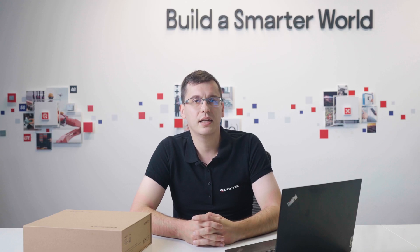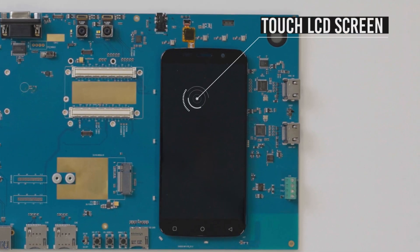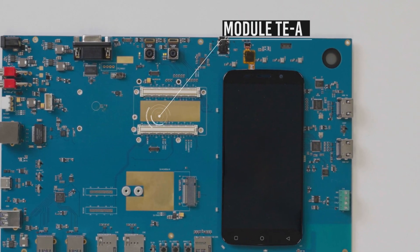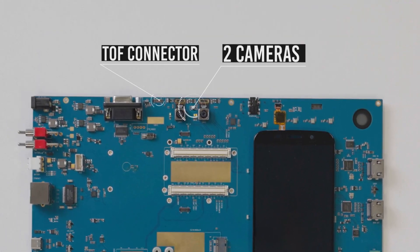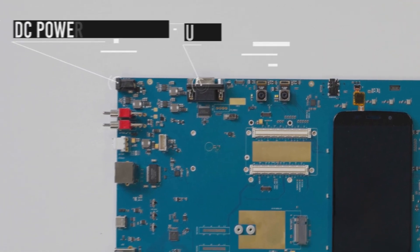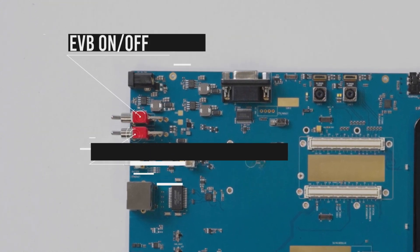Now let's check out the main elements of this EVB. This is a touch LCD screen with touch-sensitive buttons acting as a mobile phone front interface. Module TEA — this is where we connect our Smart Module for evaluation. M.2 interface for additional modules that enables 4G or 5G communication function. Two cameras and one TOF camera connector. UART for debugging. DC power connector. Power supply mode switch.